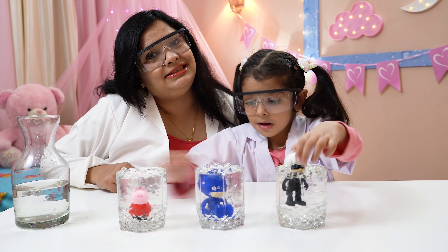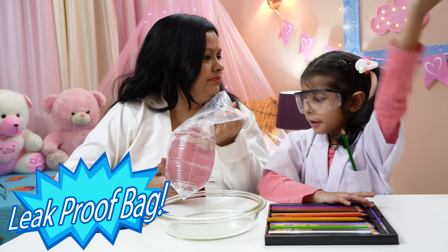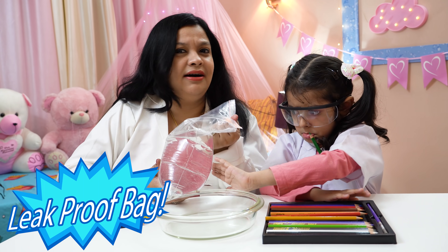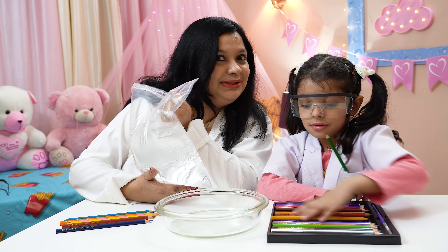Now let's start with our second experiment! Water bouncy! What are our good plastic bags for? This is our second science experiment! Round two! Round two, good!